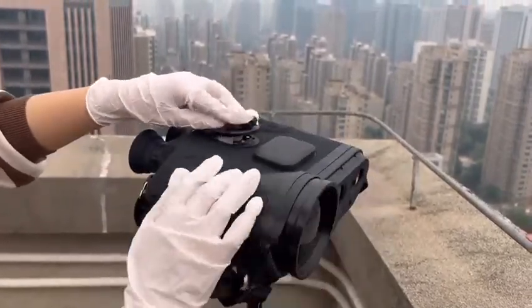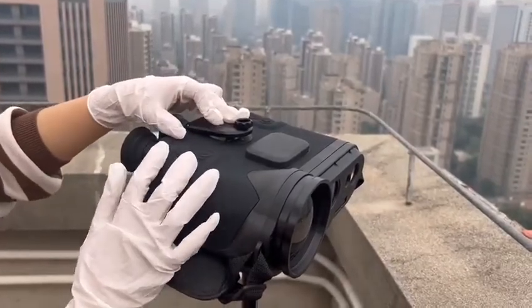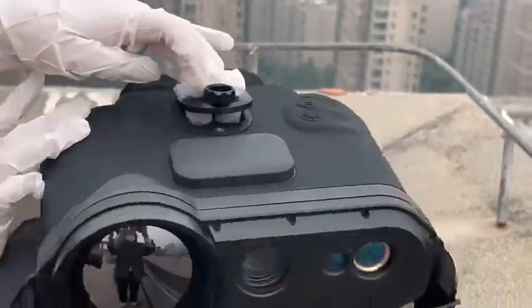Let me show all of the buttons for you. These two parts are used to adjust the focus range for the IR lens.